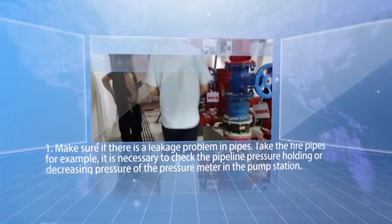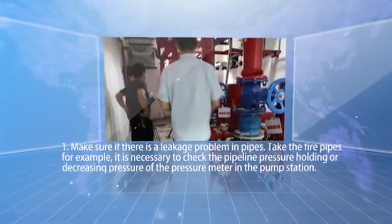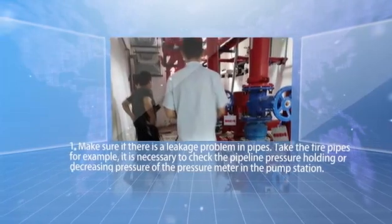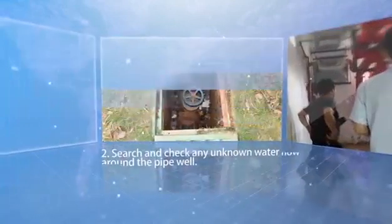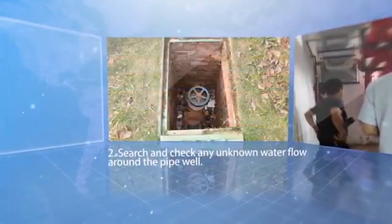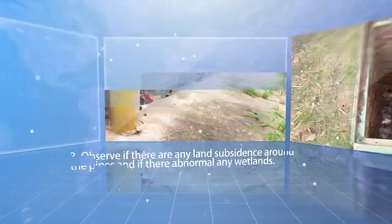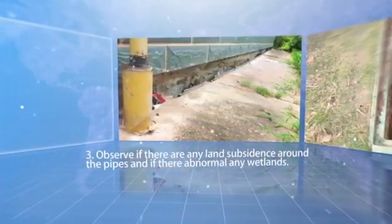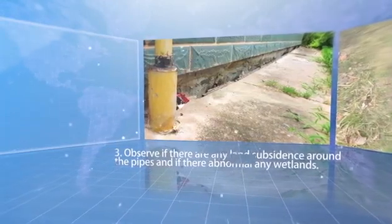Demonstration of outdoor pipeline water leak detection. Preparation: Step one — make sure if there is a leakage problem in the pipes. Take fire pipes for example: check the pipeline pressure holding or decreasing pressure of the pressure meter in the pump station. Step two — search and check any unknown water flow around the pipe well.